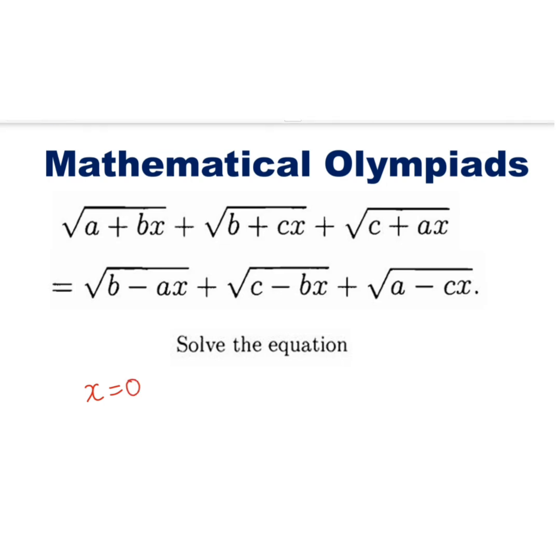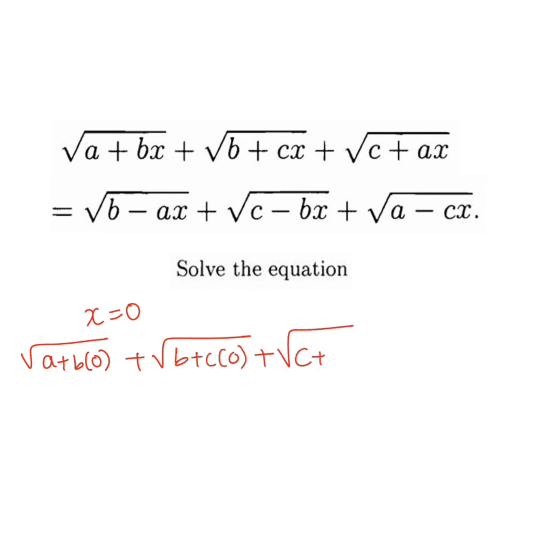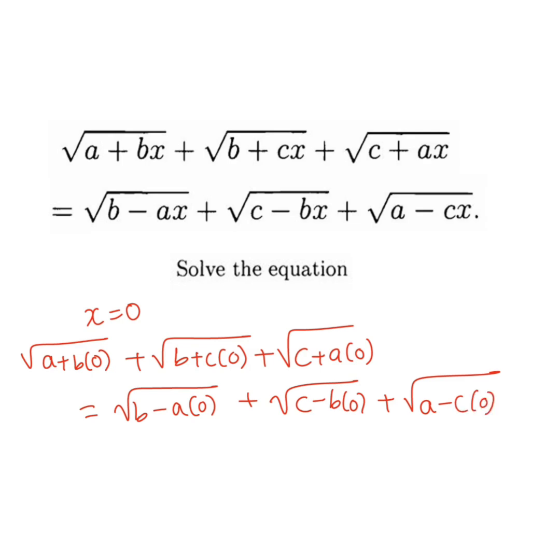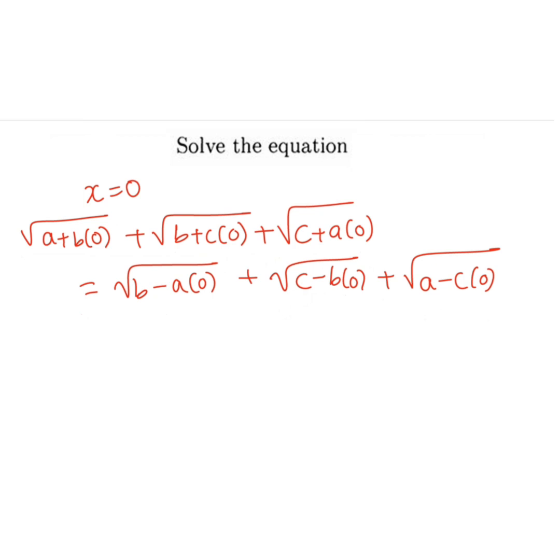So if I take x equals 0, I get: root of (a + b·0) plus root of (b + c·0) plus root of (c + a·0) equals root of (b - a·0) plus root of (c - b·0) plus root of (a - c·0). Now, 0 times something is 0.